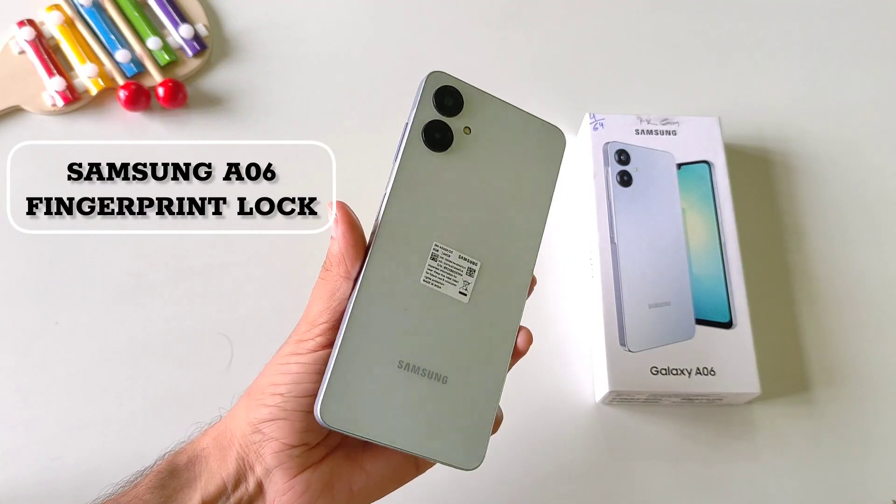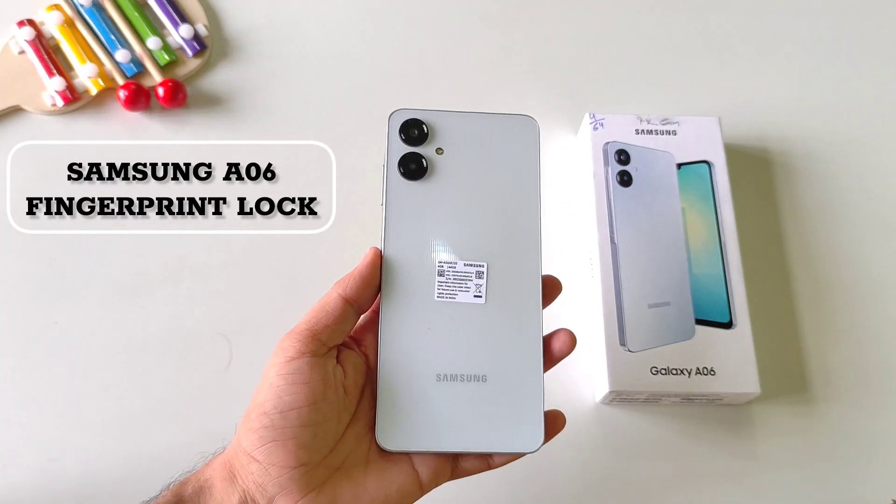This is Samsung Galaxy A06 smartphone and if you want to set your fingerprint lock then this is the video for you.